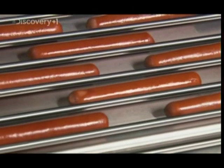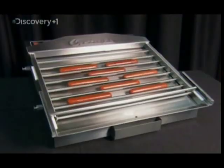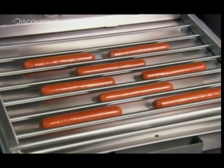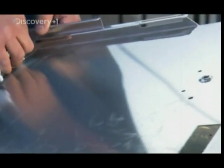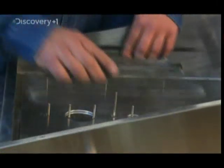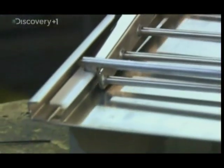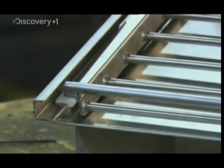Now for the grill itself. Not only does this inclined grill help keep the grease flowing away from the hot dogs, it also gives customers a tempting view of the goods. Stainless steel is strong and easy to clean, but it doesn't distribute heat well, so an aluminium diffuser helps spread the temperature evenly beneath the grill. Once the rollers are in place, this hot dog grill is ready to take on a hungry crowd.